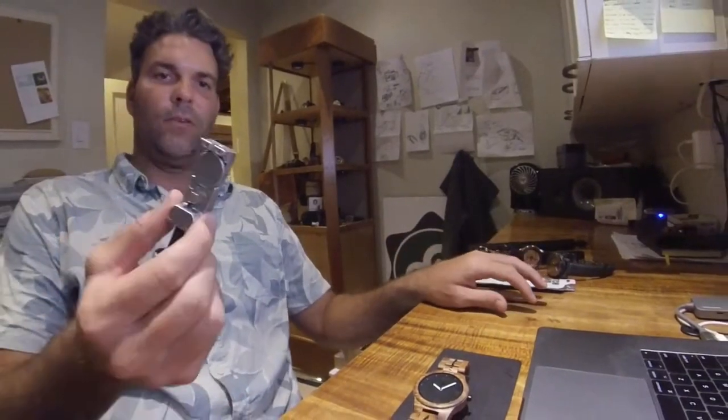Hey everyone, I get a lot of questions on how to size the wood watches. This sizing process is going to work for the wood watches as well as the metal watches. Basically there's a pin that you've got to push out, and it really helps to have the right tool. You can use a tool like this, but I've found that it kind of wrecks the band, especially the wood bands because they're pretty soft when you jam into them. So we recommend this little tool.